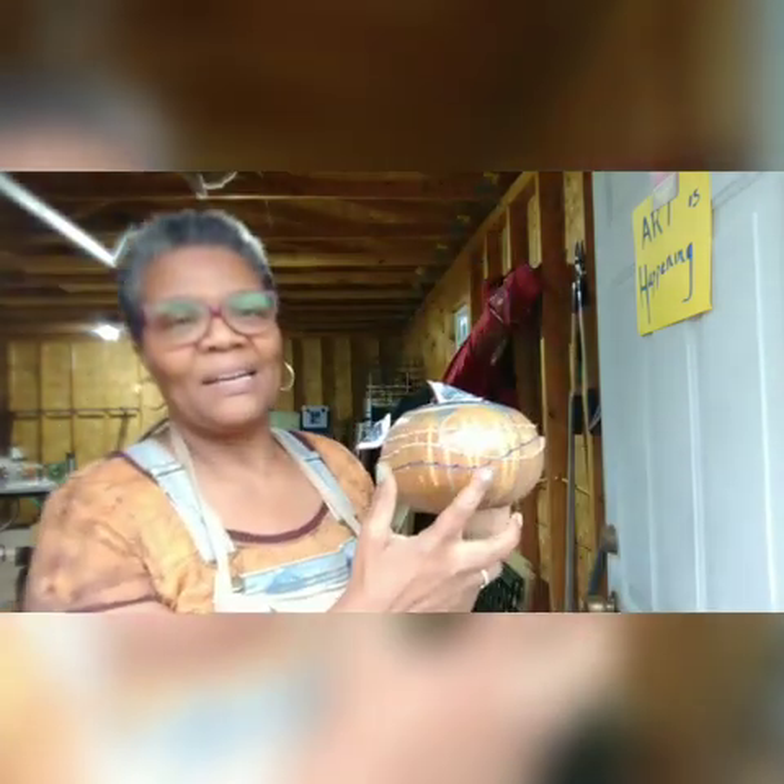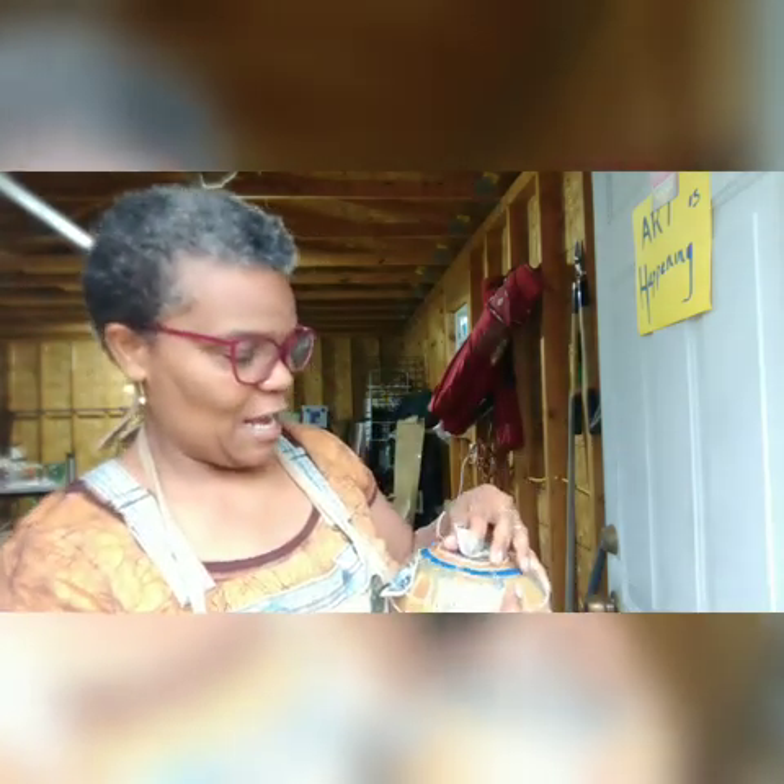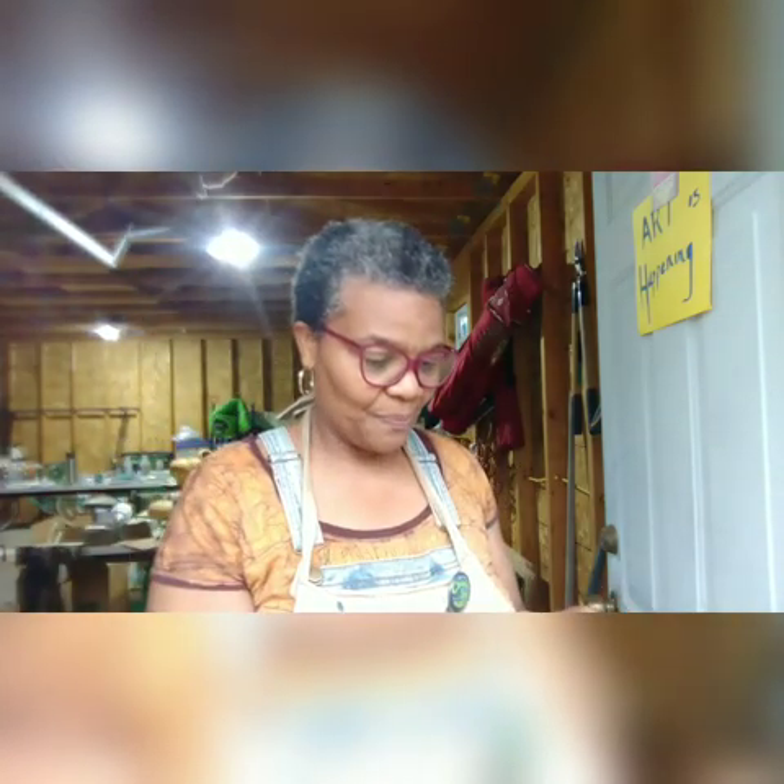It's got stitching running through it. It was kind of fun to combine the medium of stitching with the gourd. It's got a nest inside. There's both sort of a creation and evolution that comes together in the creative process.